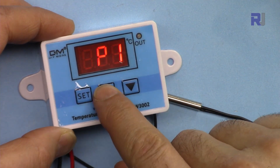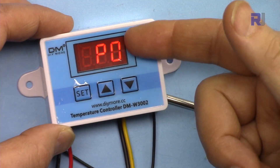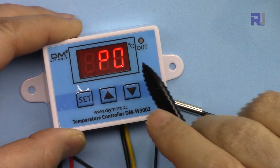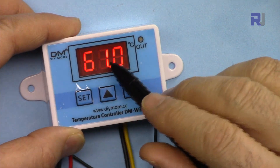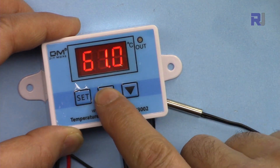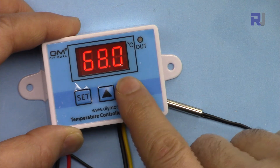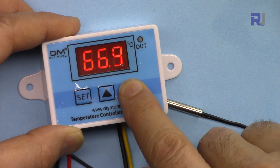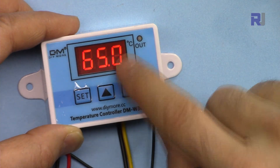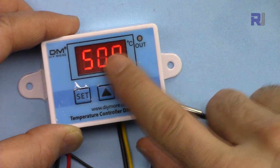You can set your upper and lower limits. Pressing the button shows P0, then P1, P2, P3, and back to P0. If you wait a few seconds, the screen returns to displaying normal temperature. Pressing at P0 displays the start temperature. You can set it — for example, to 65 degrees.